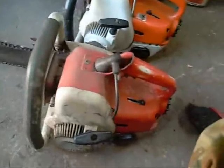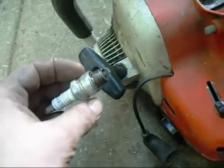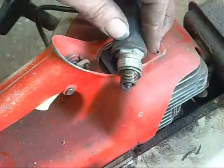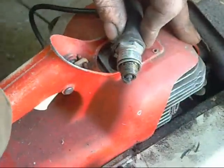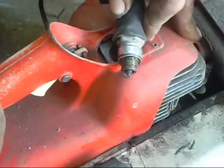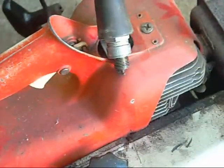Time to go through some troubleshooting and make sure it's got spark, put a bit of fuel in it and see what it does. The little spark plug looks pretty good — not oily, good gap. Quick spark test. Nice and strong spark. I'm happy with that.